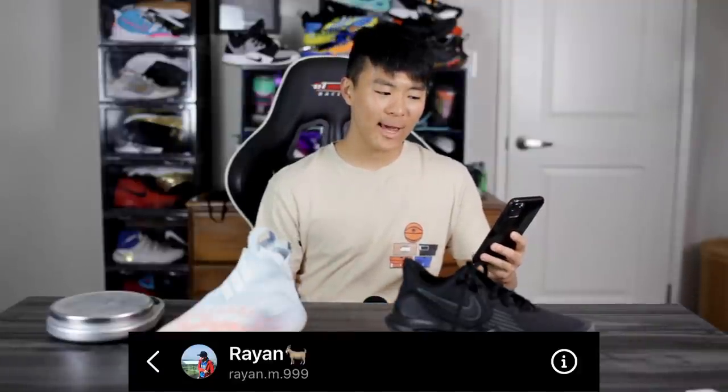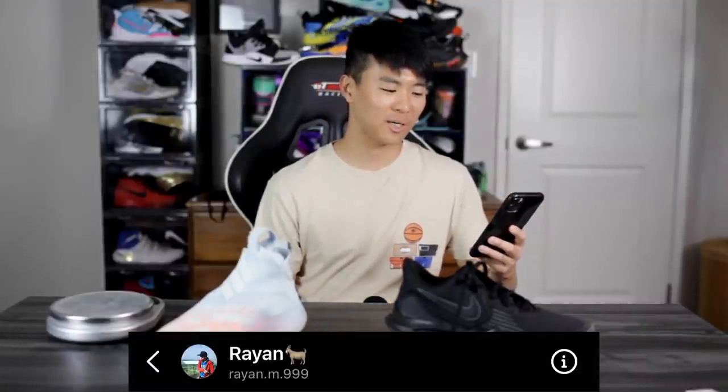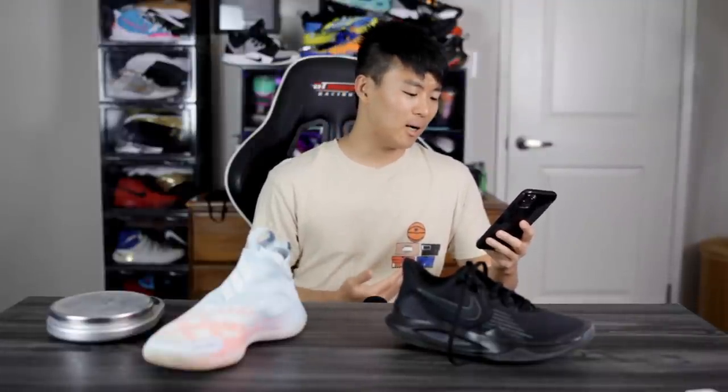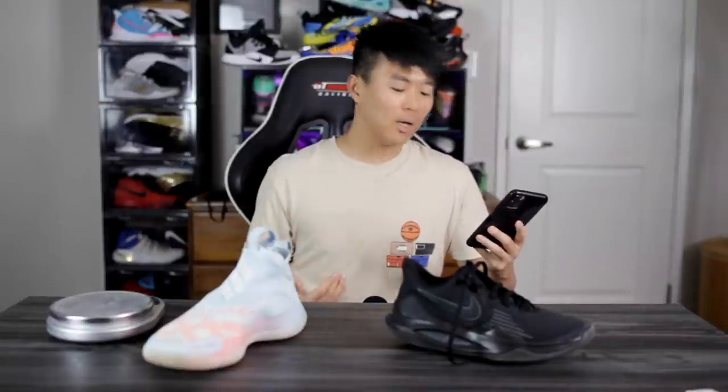Shoutout to Ryan — sorry, I don't really know how to pronounce your name — but he said he is an upcoming sneaker designer who watches my videos and wants to see what makes a good performance basketball shoe. He didn't really know what to do with his designs, so I want to help him out. I also thought it would be a cool video idea, so let's go over every single category.